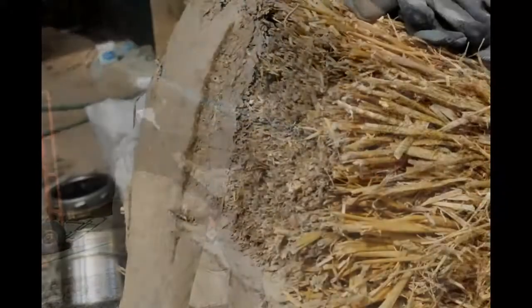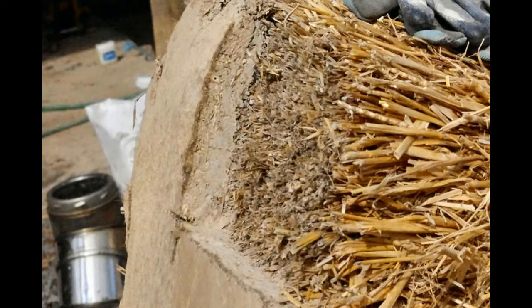You get the idea. And this is just a photo of the cross section of the plaster where you can see the different layers. Let's take a closer look.